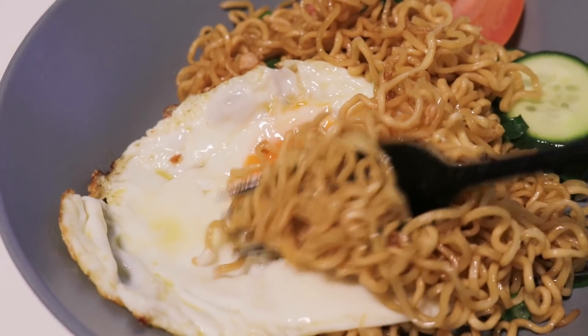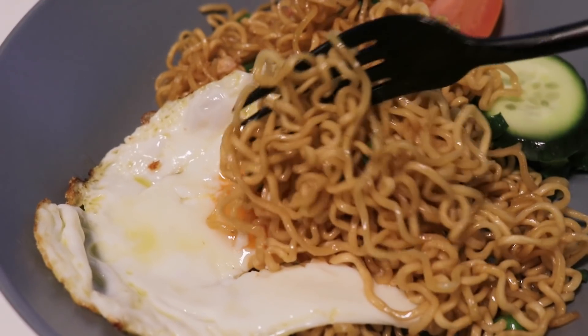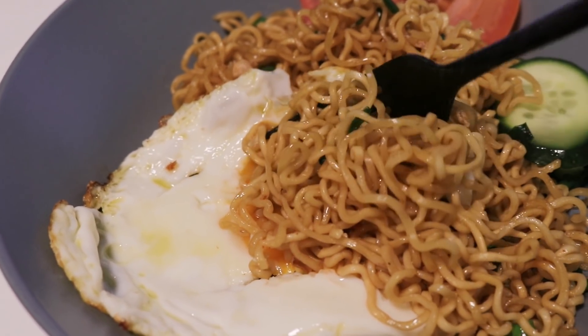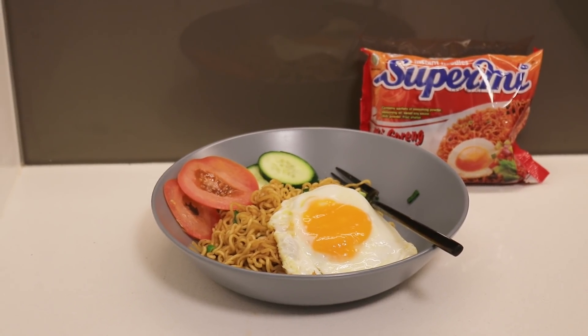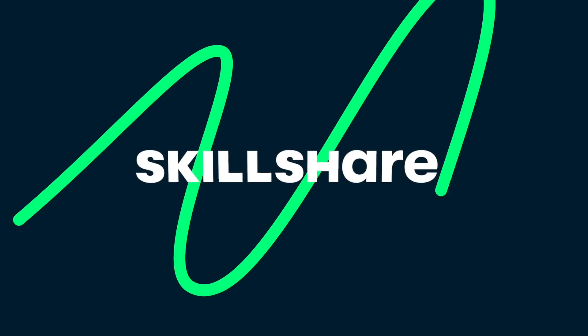These noodles are not bad at all — I think it would taste even better with some chicken, but the noodles are very chewy with a great bite to them. The combination of the seasoning, I know a lot of it is MSG, but it still tastes pretty good.